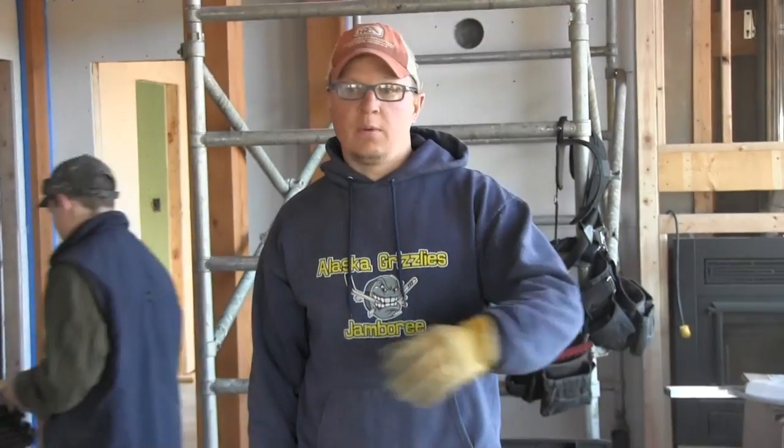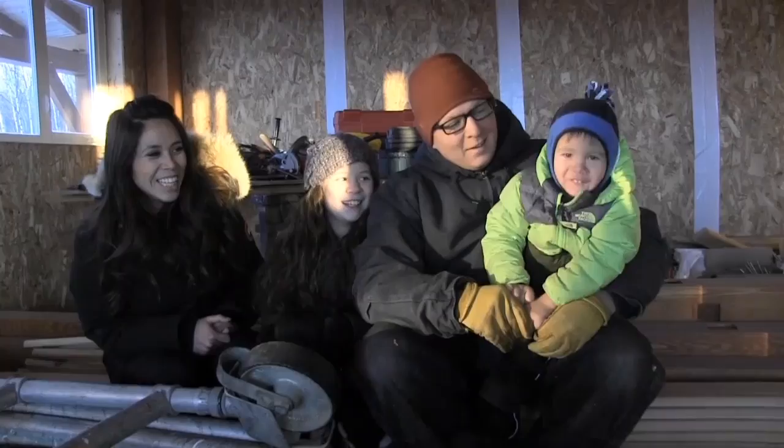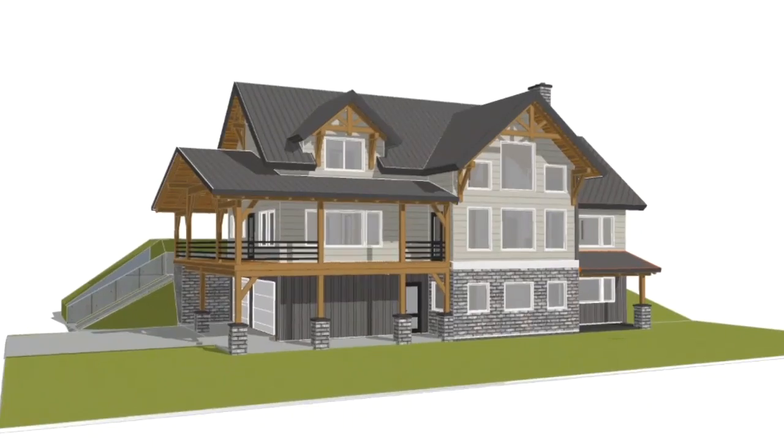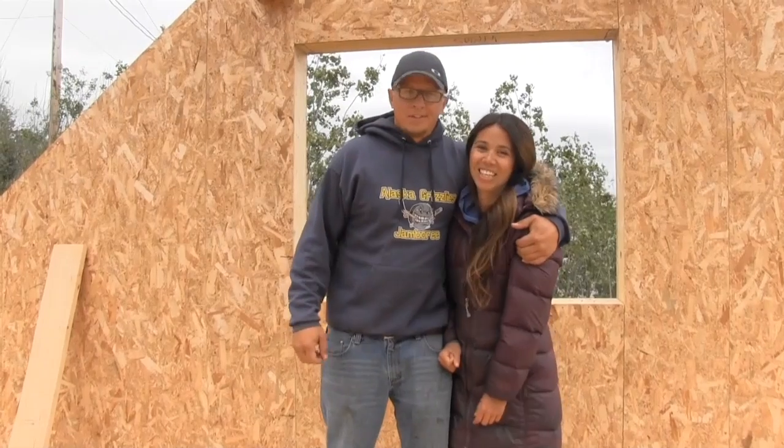We're just getting this whole floor cleaned up right now because I gotta put down the heat pipes and then pour some Gypcrete on top of it. Gypcrete goes on later in the week, so the goal is to get this thing poured — concrete is a huge step in the next phase of the house. We're Jacob and Attlewhite. I made my wife a deal: if she stayed in Alaska, I'd build her a nice house. I'm making good on that deal.